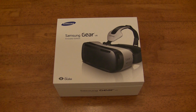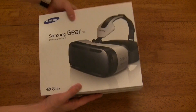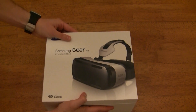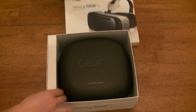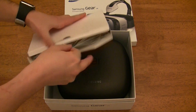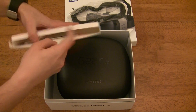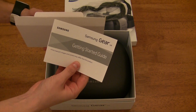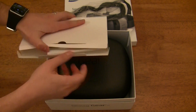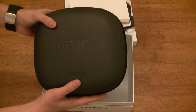We're going to be taking a look at the Samsung Gear VR Innovator Edition. Here's a look at the front and back of the box. You can pause the video to see that in more detail. Inside another box there is a replacement foam face piece as well as a getting started guide, but I'm going to be covering everything you need to know in this video. And now we've got the Gear VR carrying case.